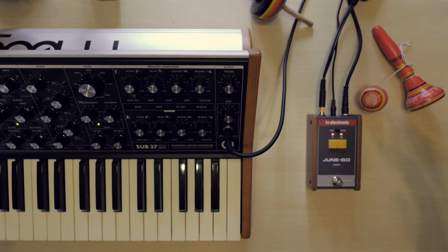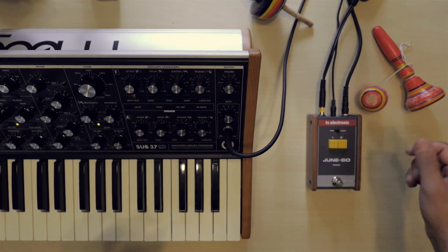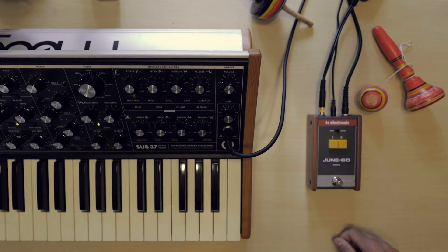Kind of cool, right? There's not much to this pedal — it's pretty straightforward. You don't have any knobs to move around or anything like that.